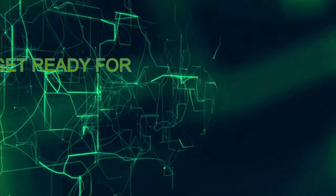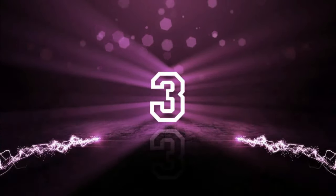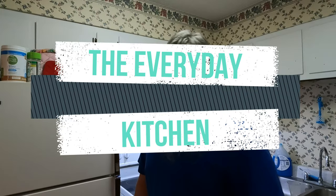Get ready for Mikeysen TV. Hey, what's going on guys? How's everyone doing today? I'm doing well, thank you for asking. Look where we're at guys — it's time for another episode of the Everyday Kitchen!